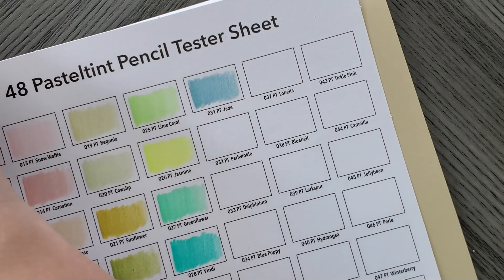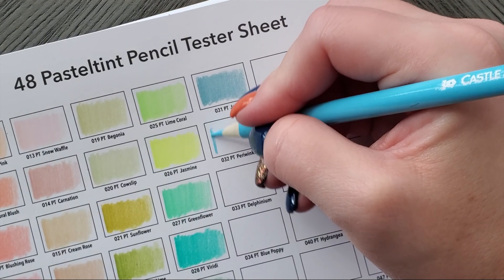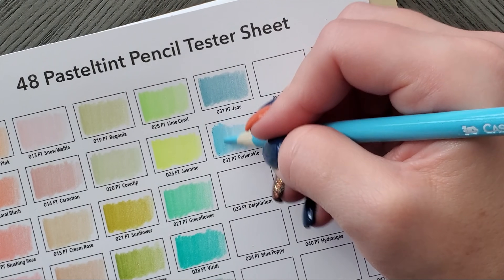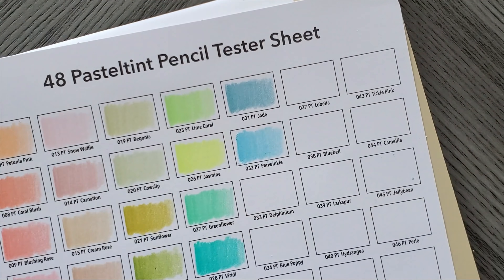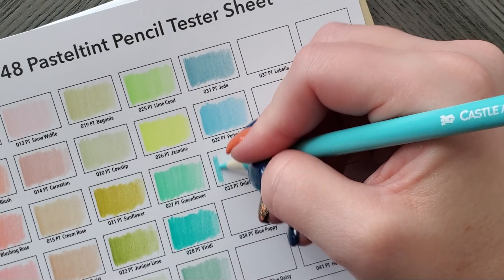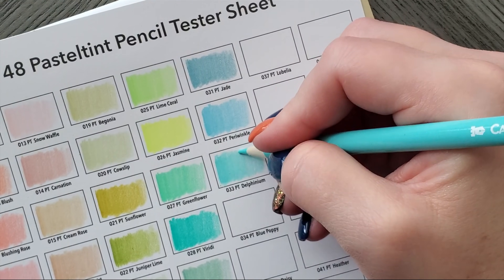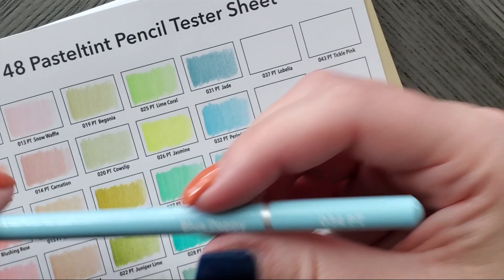They call it Jade but it's not really a jade green. Periwinkle — and this is definitely not a periwinkle either. It's also very scratchy — that was my problem with Castle Arts in the beginning, just the scratchiness. I did buy the bundle so this costs a little more. If you just go buy the tin, they're not too badly priced. Delphinium — they are a little overpriced right now, that 'latest and greatest' markup. If you're on a budget, just wait a little bit and then buy these.